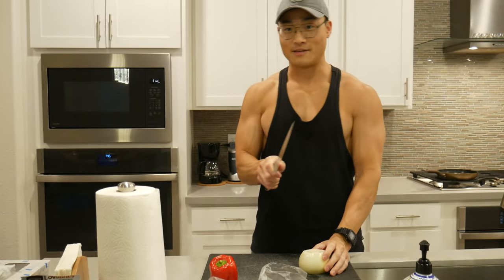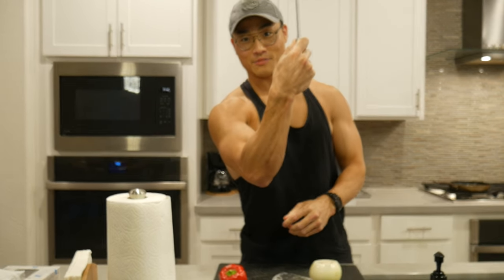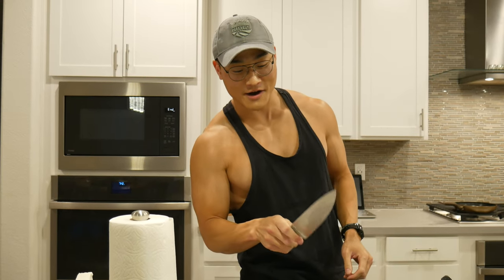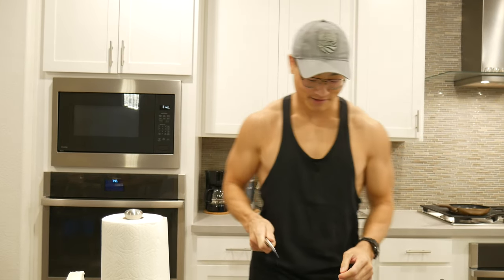Pro tip when you're cutting: this part of the knife right here is called the tang. You want to pinch that between your thumb and forefinger to gain control of the knife. When I first learned to cook I thought you were supposed to hold it differently — that doesn't give you much lateral stability and the knife wobbles. Don't do that.